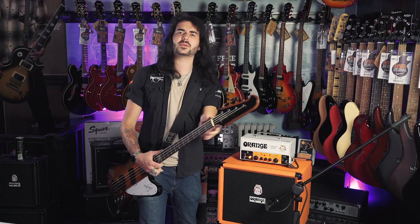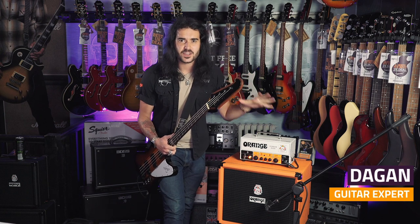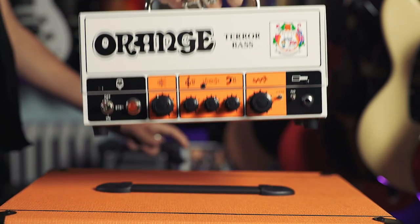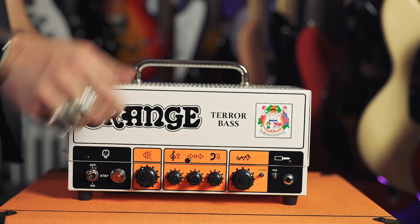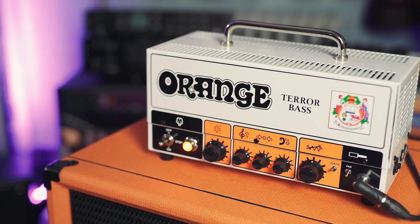Hey guys, it's Dagan from PMTVUK and oh boy is it back with a vengeance. This is the brand new Orange Terabase and boy is it as good as I remember. I really hope you guys are queuing out the door like it's a new pair of Yeezys to come and try it as soon as it is released.